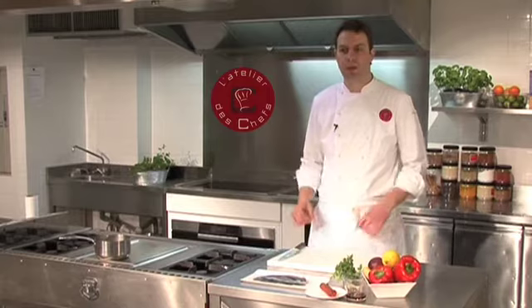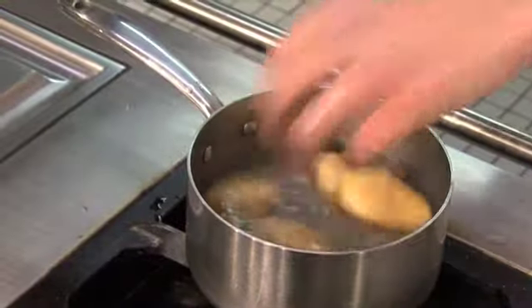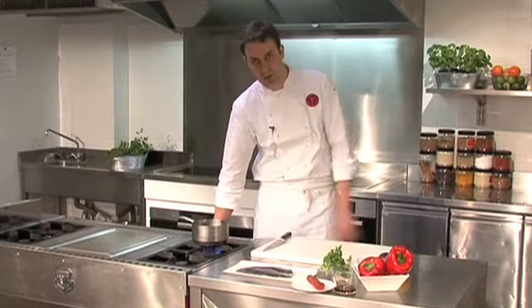Now I'll show you how to make a Spanish inspired dish of sea bream with some chorizo vinaigrette. We start by cooking our new potatoes in some cold water with a nice pinch of salt. Bring them up to the boil and then cook them very slowly until they're nice and tender. It should take about 25-30 minutes.